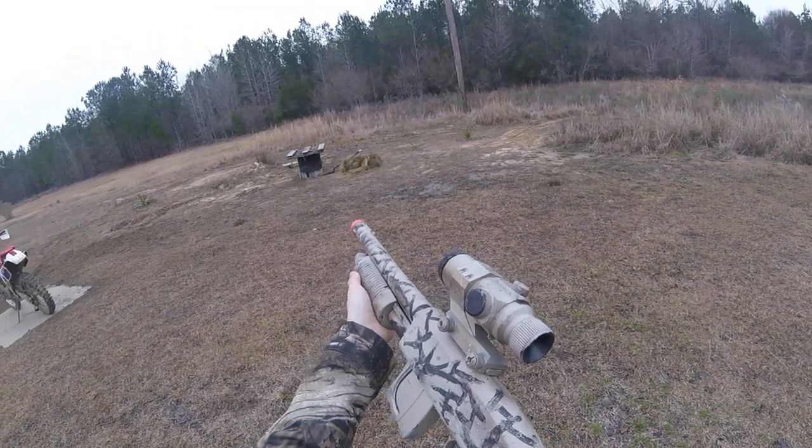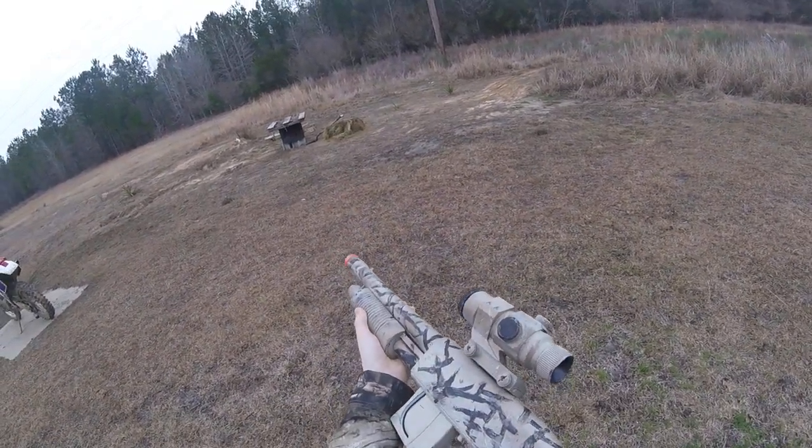What's up everybody, today we will be shooting the Mossberg 870.